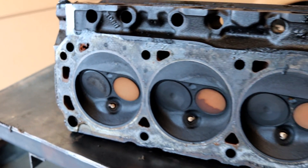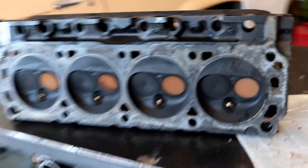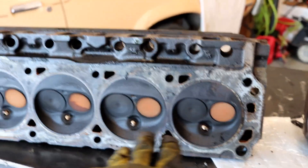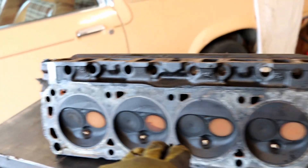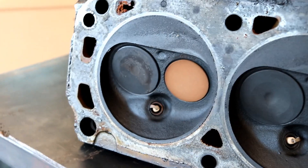I was really pleased to see Sunday night when I pulled off the old head what seems to be a fairly even burn throughout the cylinders. I feel like this is a pretty good look.